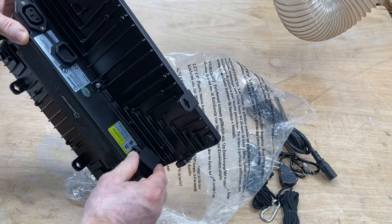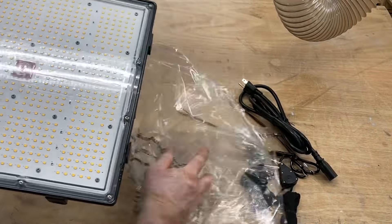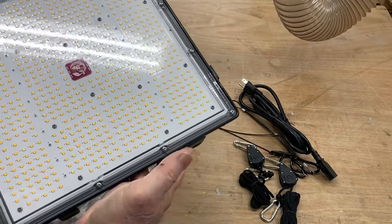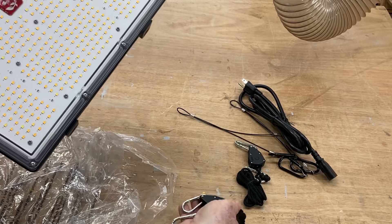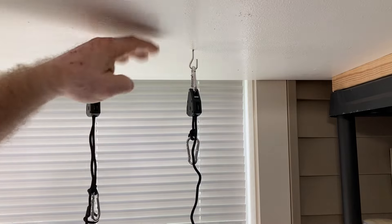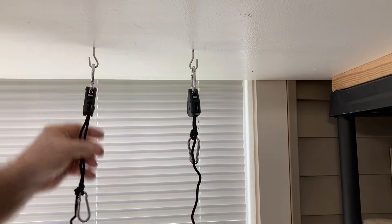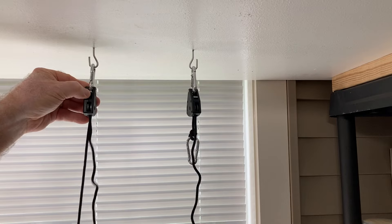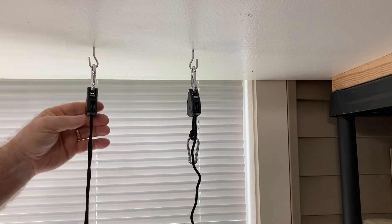Currently I only have the one light and I want to make the best use of this that I possibly can. So I'm going to get this hung up and show you how these pulleys work and how I can raise and lower the light. I have the two hooks into the ceiling and I have the little pulleys attached to my hooks. To be able to release this, all you need to do is just raise that up and you can pull it down.